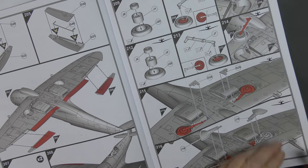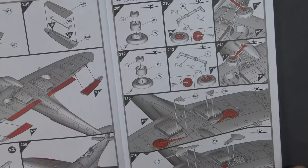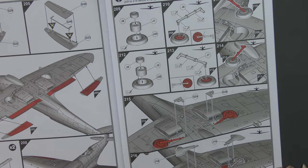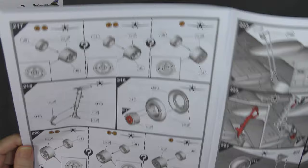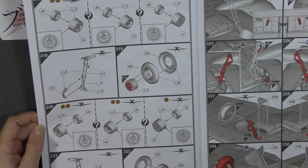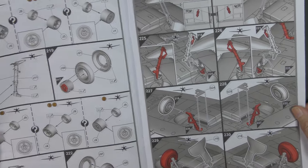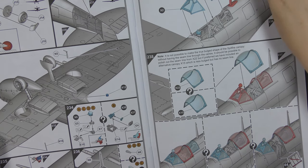Fitting the rest of the control surfaces there and some cannons. Then moving on to the undercarriage — there is a raised undercarriage option using that basic leg, just as something to hang everything on. And then the extended option with your different wheel types. Once that's on, we fit the tail wheel.